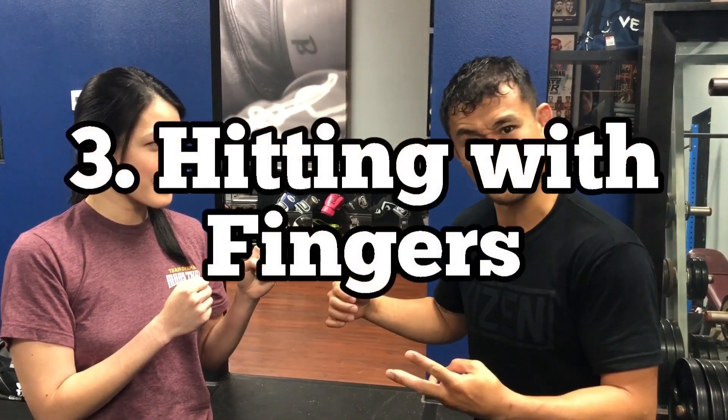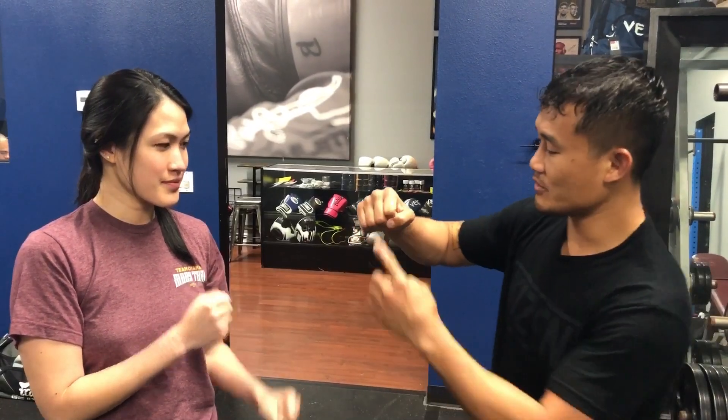Number three mistake is hitting with your fingers. Sounds weird, but when you hit with your fingers it causes your wrist to jam. So if you're having a lot of wrist problems, it's because you're landing here, not here. When you hit somebody in the face with that hook, it shouldn't be on the fingers — it should be on the knuckles.